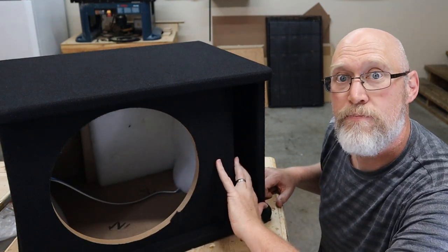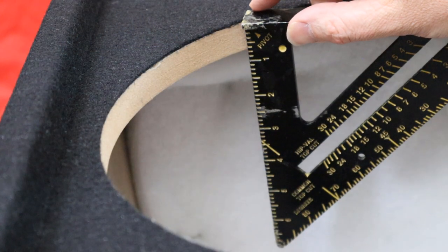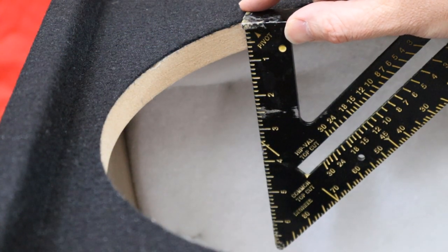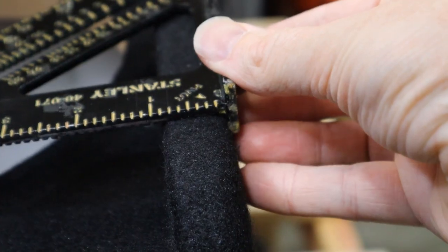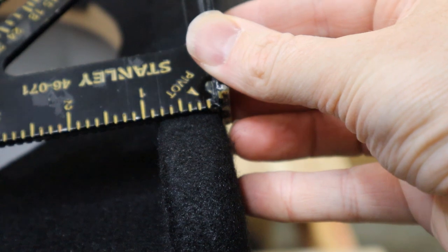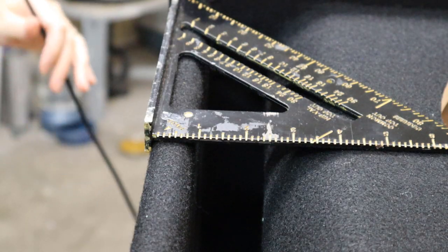Let's do a little bit of measuring. The specs on Amazon said the baffle was made out of five-eighths-inch material, but as you can see right here it is three-quarters of an inch. The top and the bottom are also made out of three-quarter-inch material, and the same goes for the port wall.